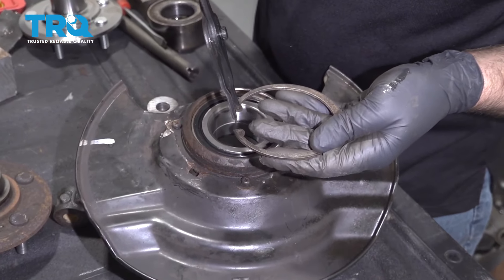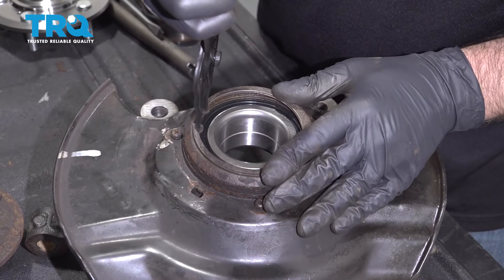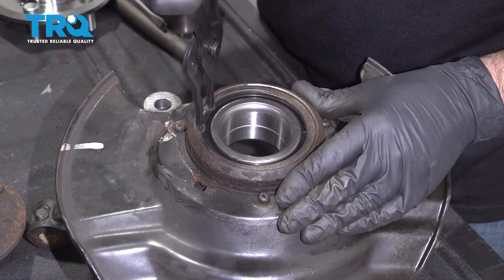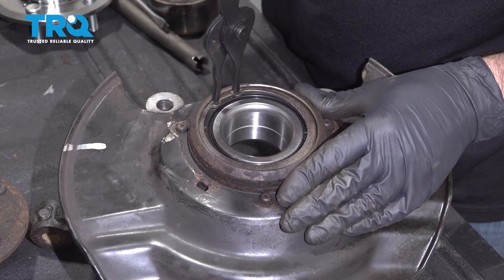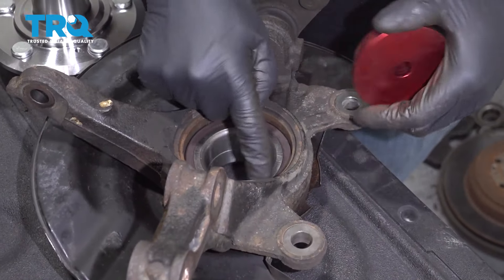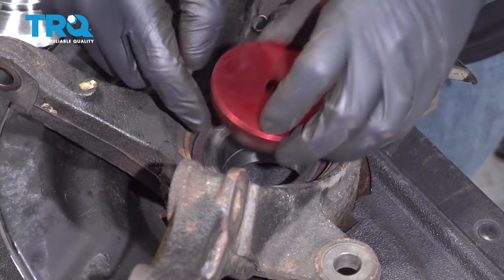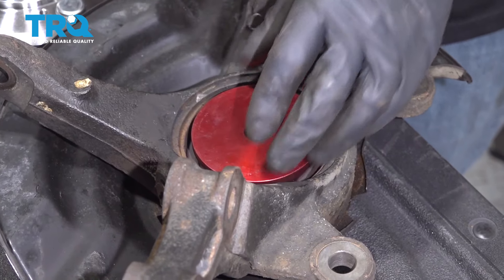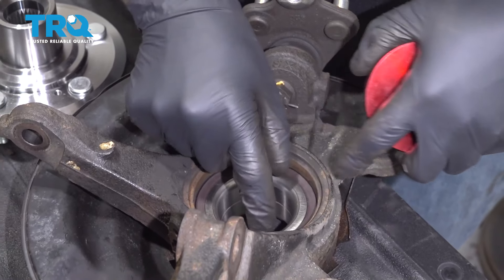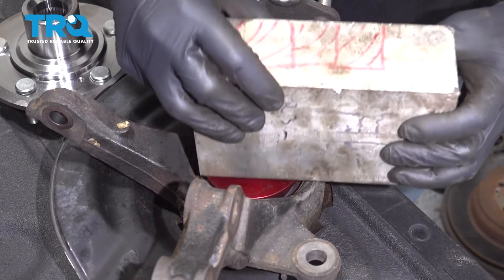Now we can put the snap ring in — it's always a good idea to replace the snap ring. Slide it into position and make sure it's secure all the way around. Now I need to support the center part of the bearing — find something that fits right in the center while we push the hub in, because we want to push on the center part and we don't want that to come out. Support it that way.